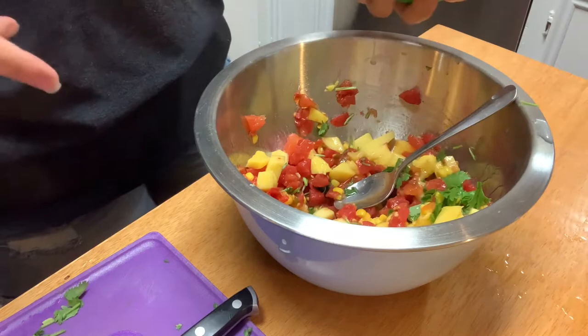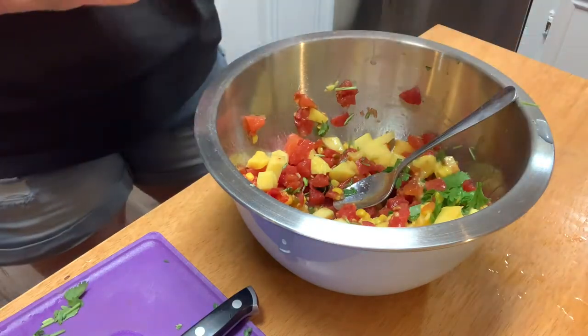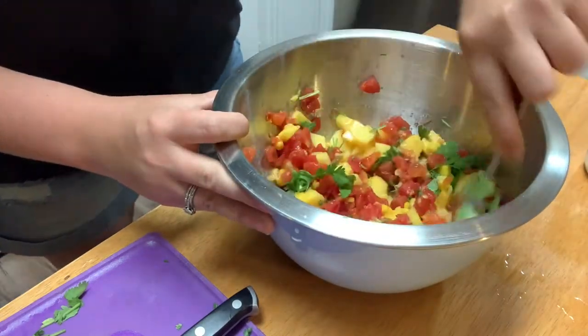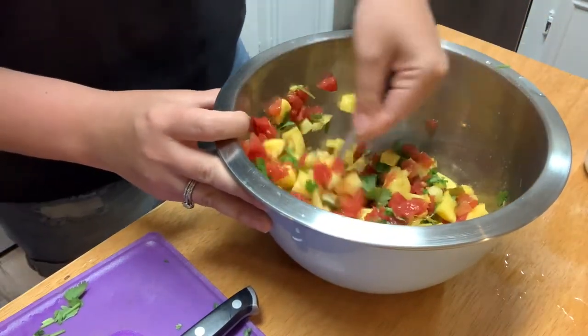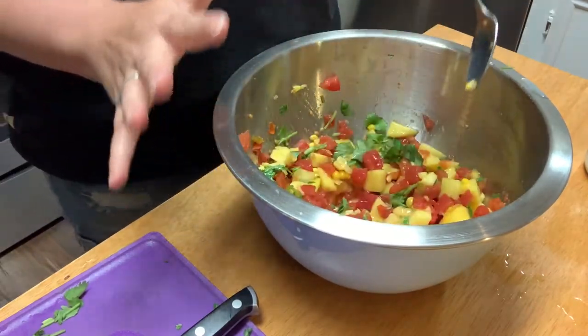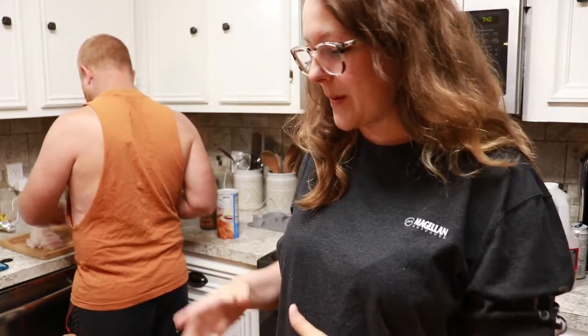Blair is getting ready to eat her dinner of corn and mango. That is finished and we are going to get started on our fish. It is a family affair right now in the kitchen — Sheldon is getting the flounder cut up for me and we are going to be starting on the breading.